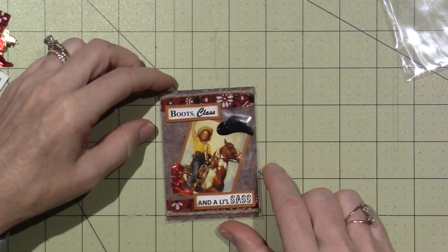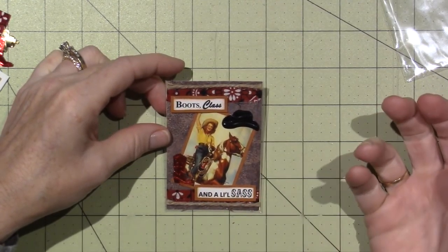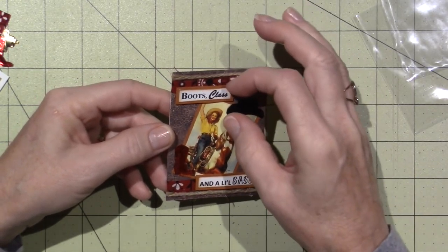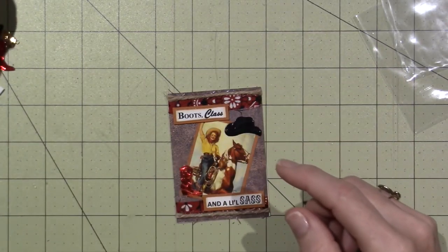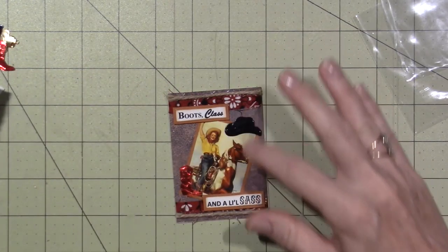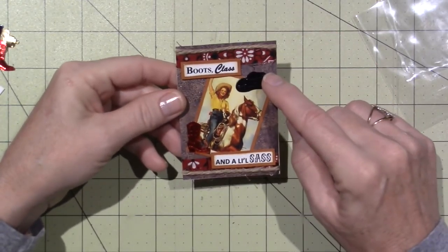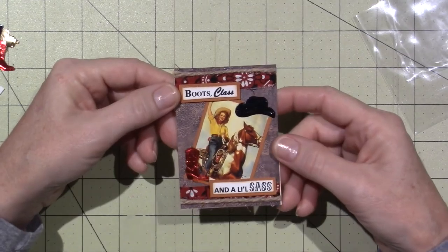And there's this type of wood. So here's what I made. This was the main one — 'Boots, class and a little sass.' I just put her in and put a boot, so I kept this one kind of simple. I used the leather paper, backed the pictures and the sentiment with a little bit of that leather color paper. I cut the fabric in half and used it on both sides — top and bottom. I cut the piece of twine in half, used that as my trim, and then just glued down the boot and the cowboy hat.